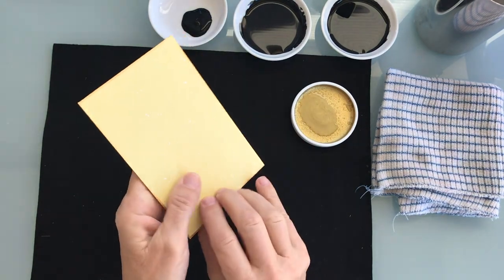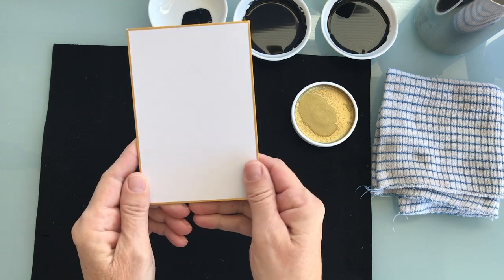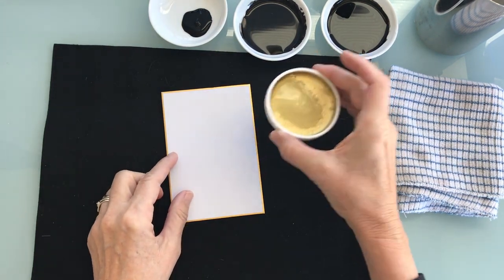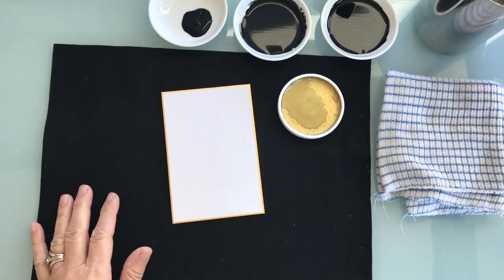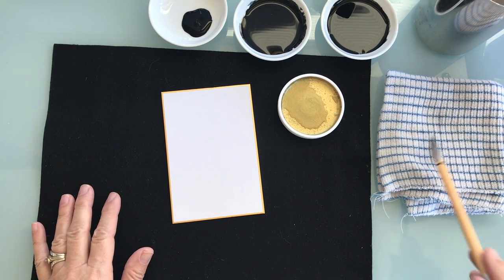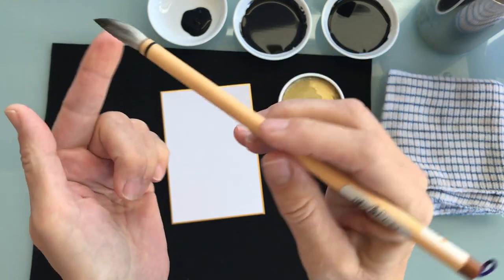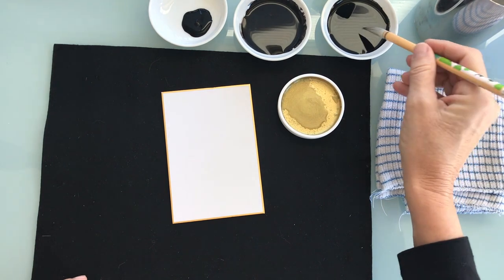I'm using a rice paper card — it's a card with rice paper mounted on it. You can use plain rice paper as well for this technique. Everything's ready to go. I've got my rag, my water, and I'll be using one brush. It is a beautiful Japanese brush — a Kamanu brush — and I wet it first. It's very absorbent and holds lots of water.